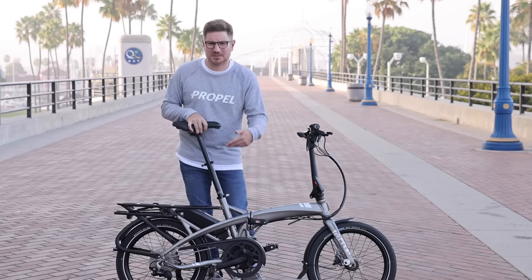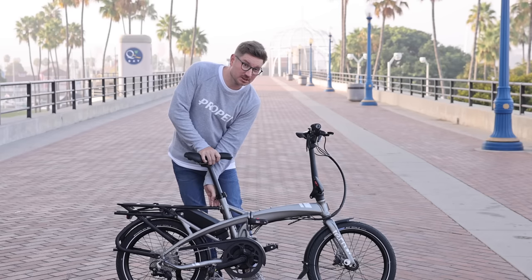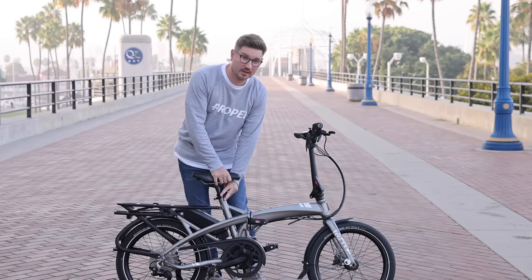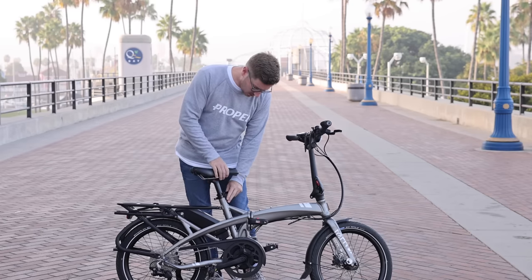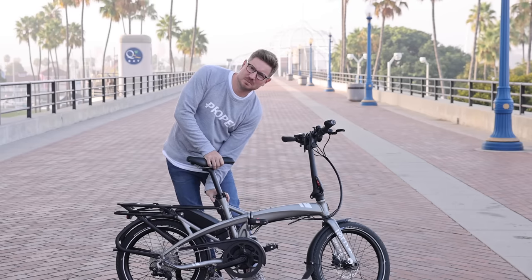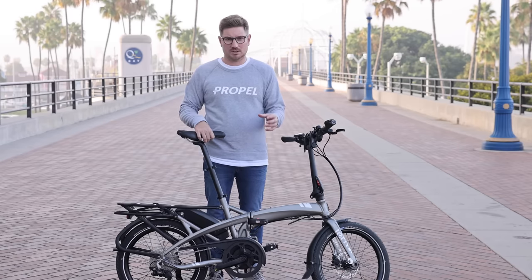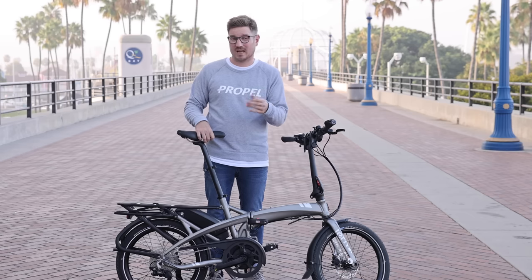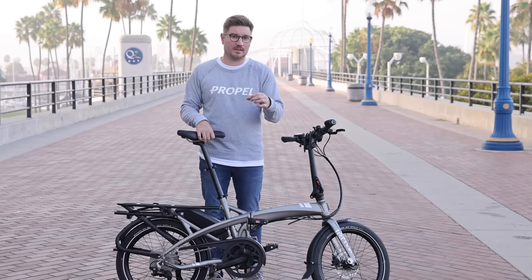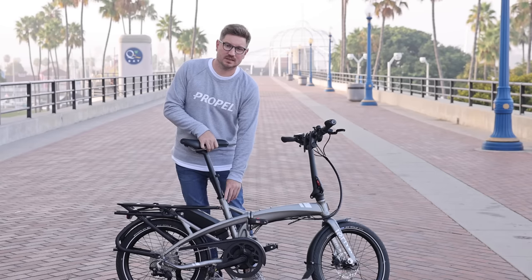If you wanted to get the saddle to the lowest point possible, what I would generally recommend is removing the top telescoping part and putting a different size post in there. It's 34.9mm and it can be difficult to find a post specifically that size, but you can usually get what's called a shim, which will allow you to put a smaller diameter seat post — say like a 31.6mm — inside of that 34.9mm inner diameter hole. I think that's a really nice feature that gives a lot of flexibility.